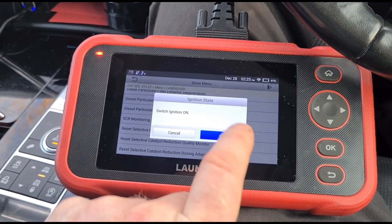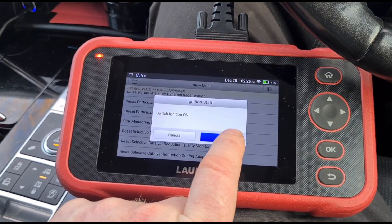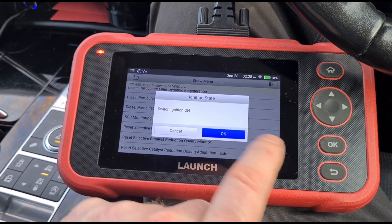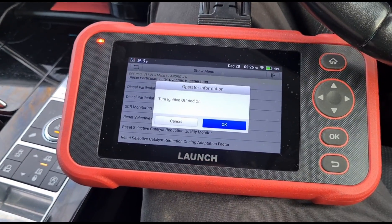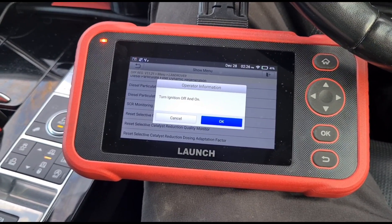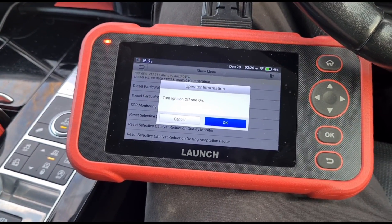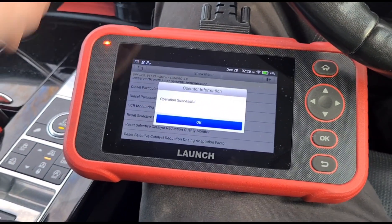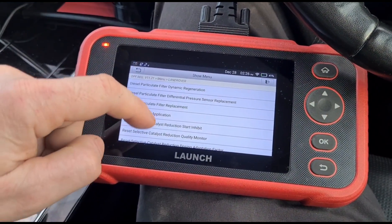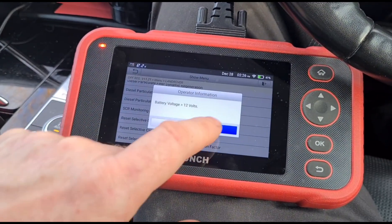Only do this if it's safe to do so — you need very low DPF pressure before performing this reset. If you've got a blocked DPF and you do this reset, you can cause damage to the DPF. It now says it is successful. We'll turn the ignition back on and also do the catalyst quality reduction monitor.